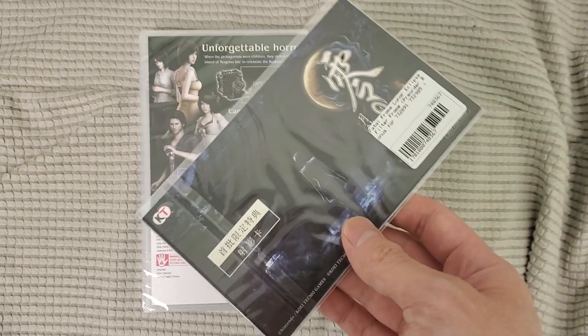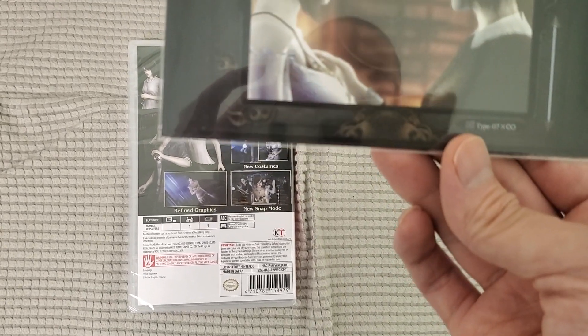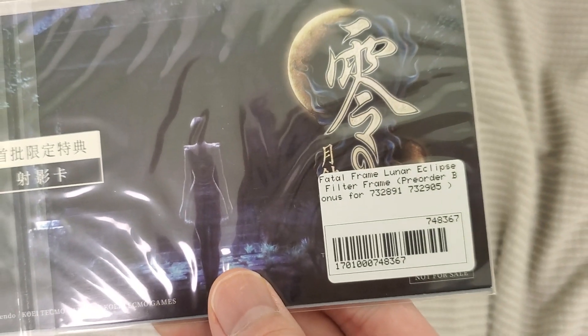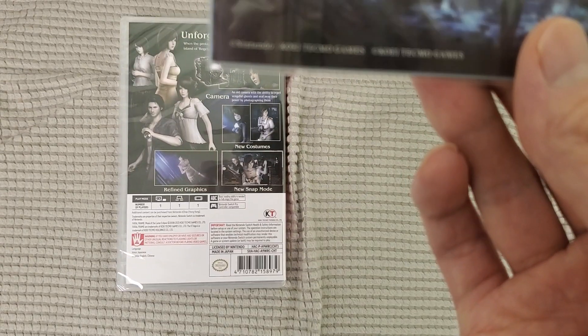And it came with a nice little neat gift. Check this out — it is a special print card. You'll see here: Fatal Frame Clips Filter Card. Pretty cool.